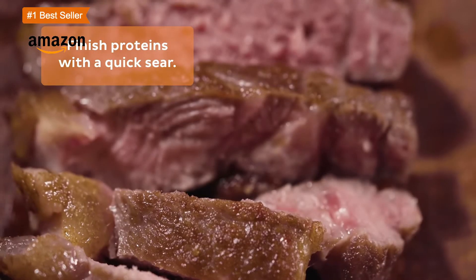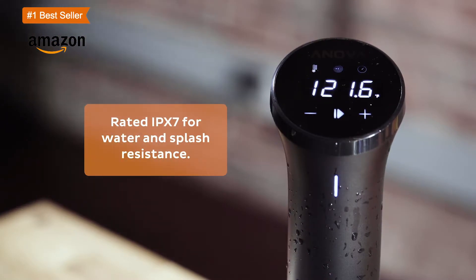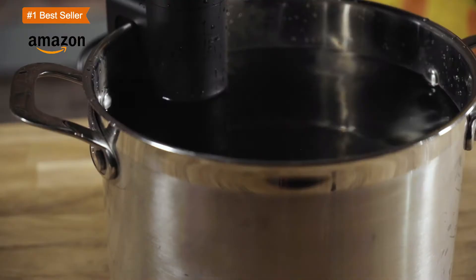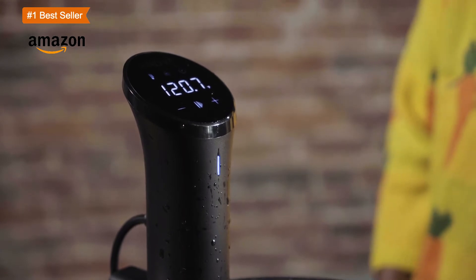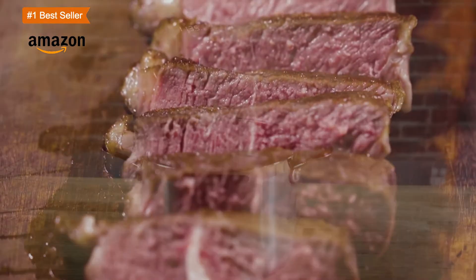I've used this thing repeatedly to cook multiple chicken breasts and they almost always come out the same. Since the sous vide cooks slow and steady, there's a much wider window when the chicken is cooked just right. It takes a little more time to cook than throwing it in the oven, but the reliability with which the chicken comes out perfectly cooked is more than worth the trade-off.